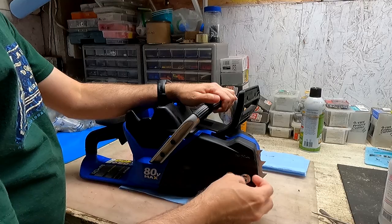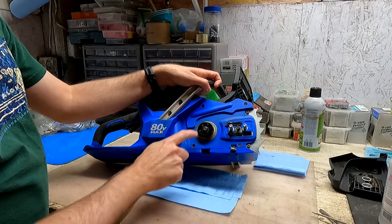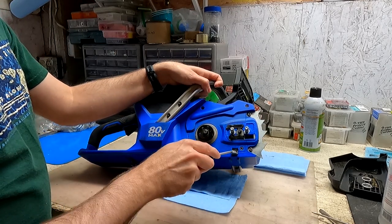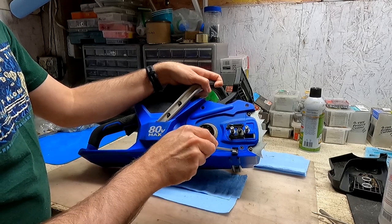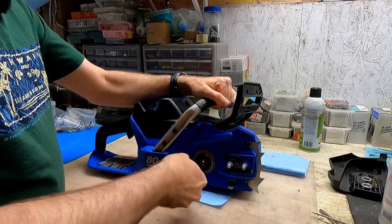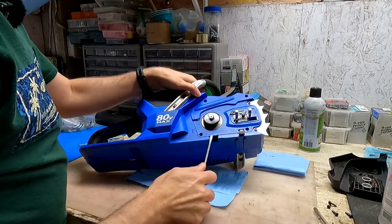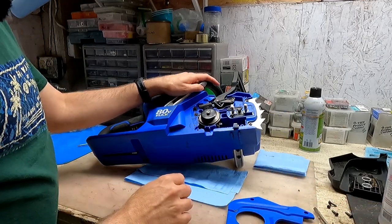Let's take a look inside the chainsaw. Take the cover off — you'll see there are four screws, they're Torx T20, so I'm going to remove those. You may also need to remove the chain catcher depending on how it's seated; I was able to get the cover off without removing it, but it's a little tricky. I'm using a screwdriver to pry it open and it came off really easily.